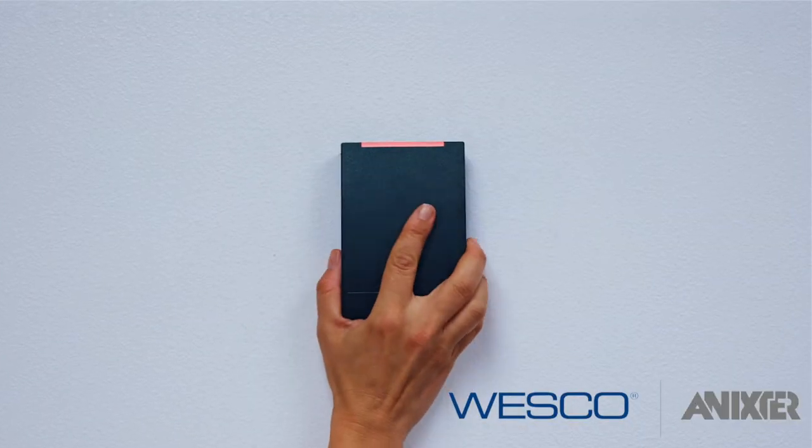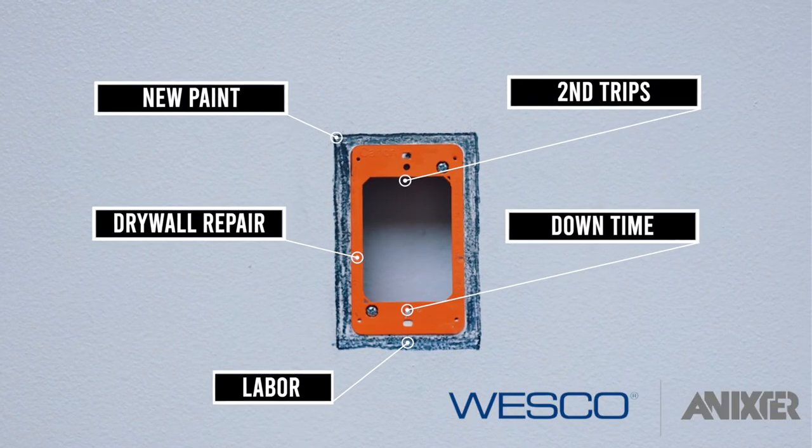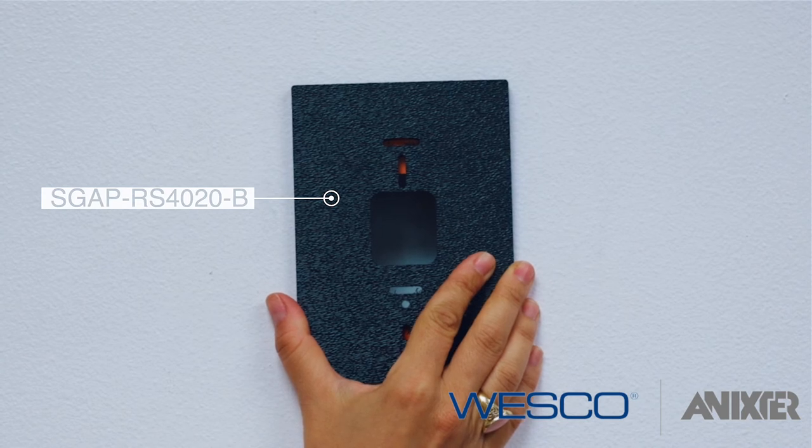Attention all integrators! In March, all these readers are going away. You're going to be left with this. You can either spend thousands on construction costs or bring your construction costs to zero by utilizing these SGP adapter plates.